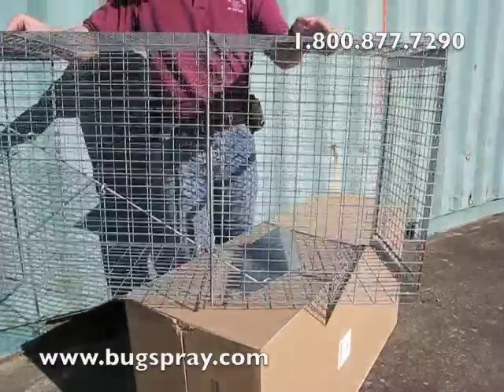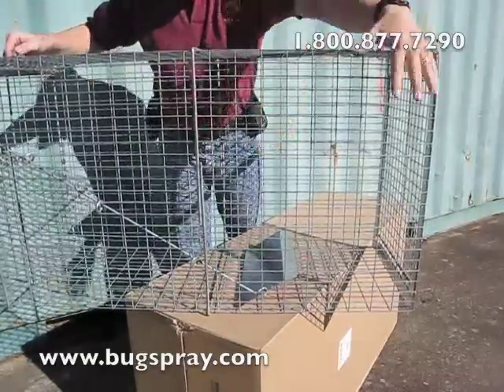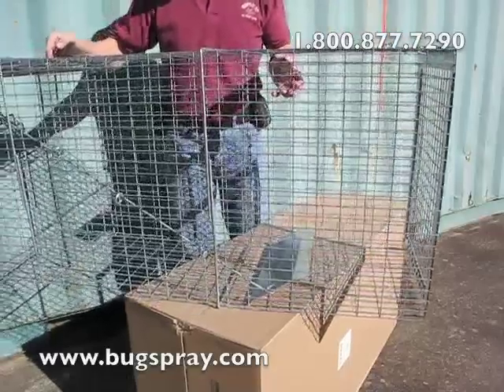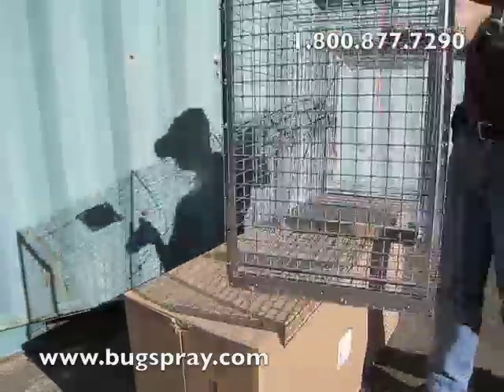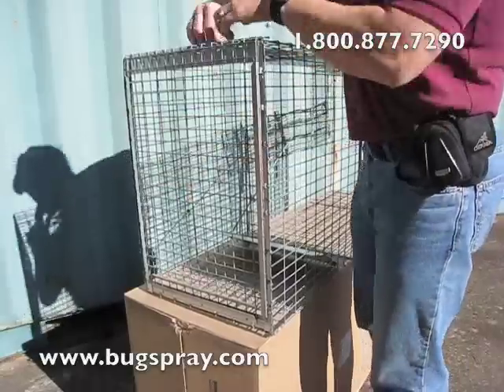You can see right here you've got the trap. The trip pan is right here, and this large area in the back is going to be good for putting your bait. Depending on the type of animal, we'll even use a live bait. That cage is actually attached to the side of this panel.